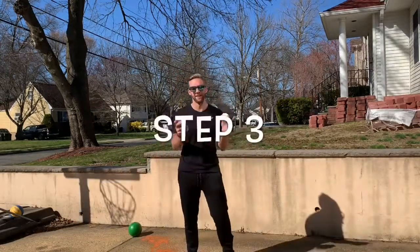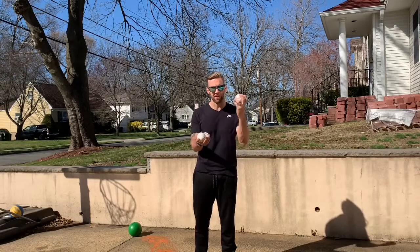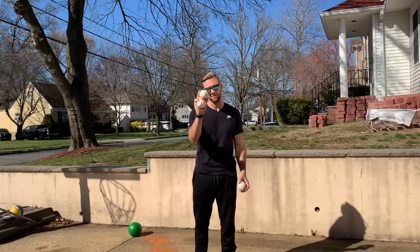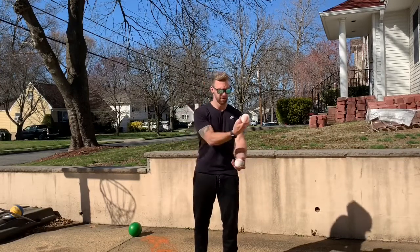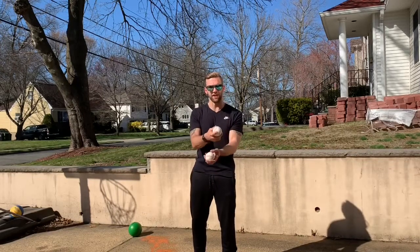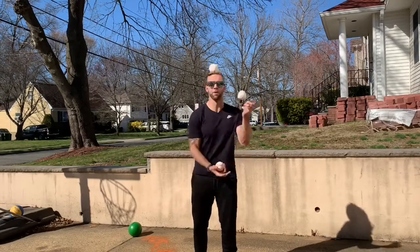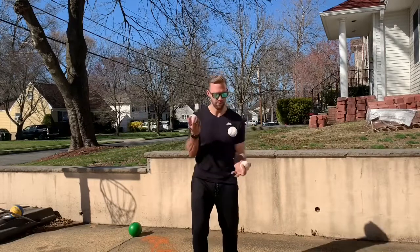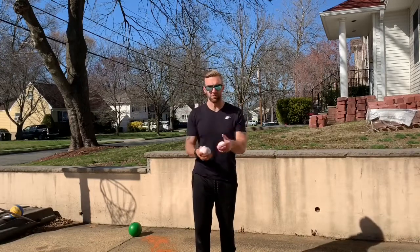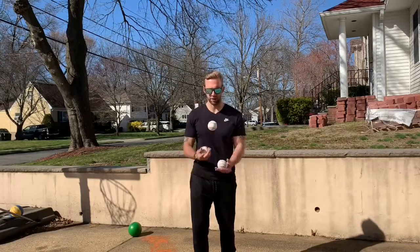Last but not least, the three-ball juggle. You're going to have two in one hand and one in the other. The first ball to go has to be the ball that's by your fingers with the two in one hand, so that one goes, then this one goes — same as the two-ball — but instead of just catch, catch, you're going to have to throw this ball before the other one comes down. So it's throw, throw, throw, and then this hand has two, so this ball has to go back and it goes around like that.